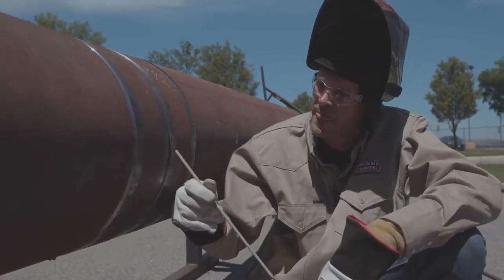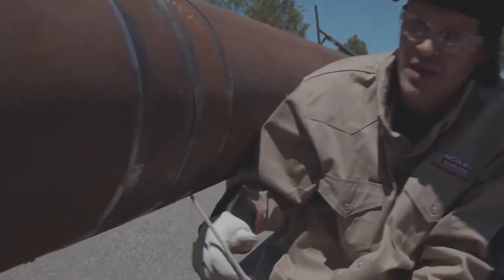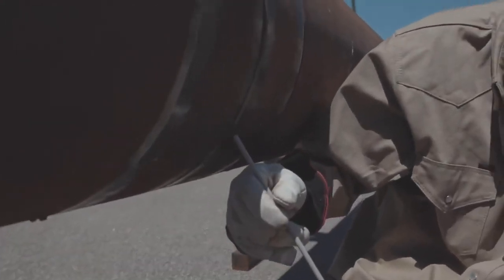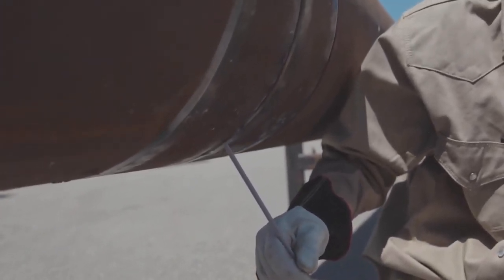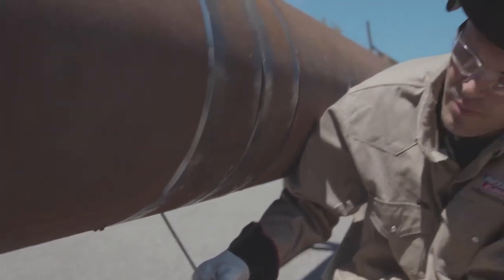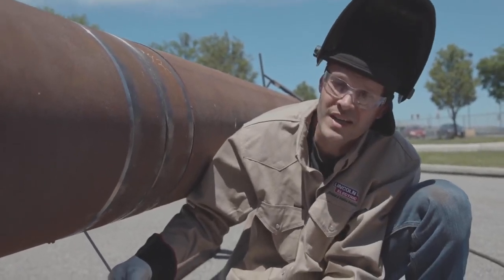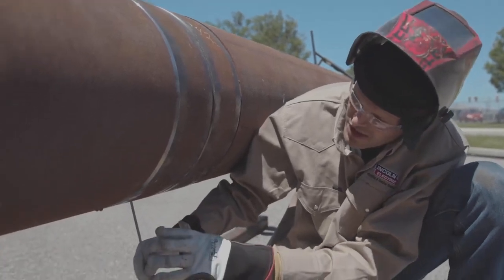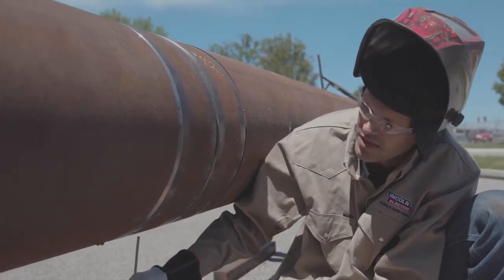If you watched the other video, we have a pretty good rod angle coming down the side and now we're coming straight in. The transition I like to use — keeping a similar rod angle as you come across the bottom. I have a little bit of a drag and I'm keeping the same rod angle, although the pipe changes and now I end up into a push. So I'm going to push across the bottom. A big thing I'm looking for is buckshot coming out. If your rod angle is not right, you're going to get a lot of buckshot and spatter coming down on you. If you see that, read the puddle and adjust your rod angle.